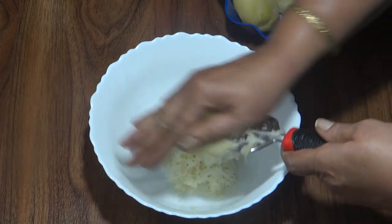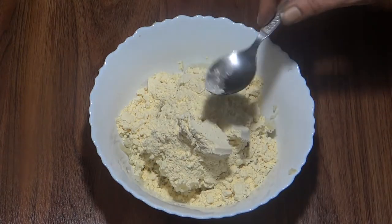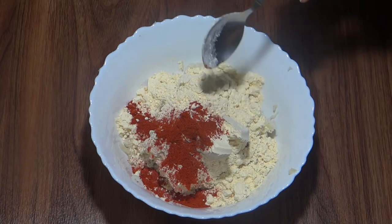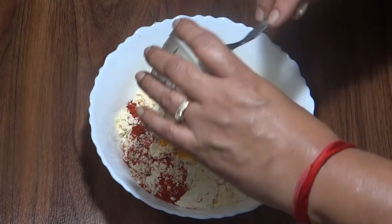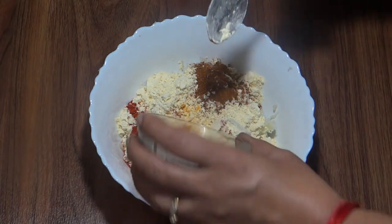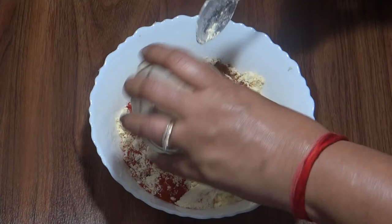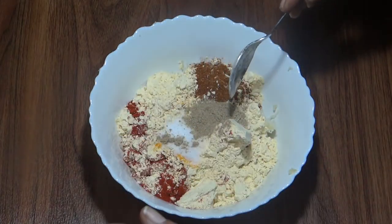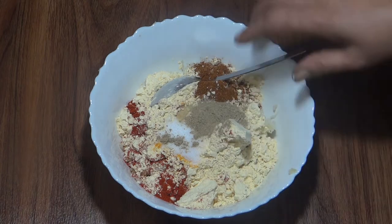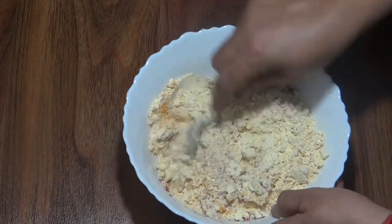1/4 teaspoon, 1/5 teaspoon garam masala, 1 teaspoon salt, 1 teaspoon of green pepper, and a few more ingredients.